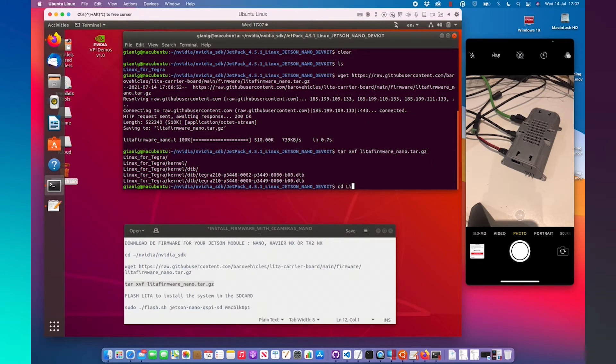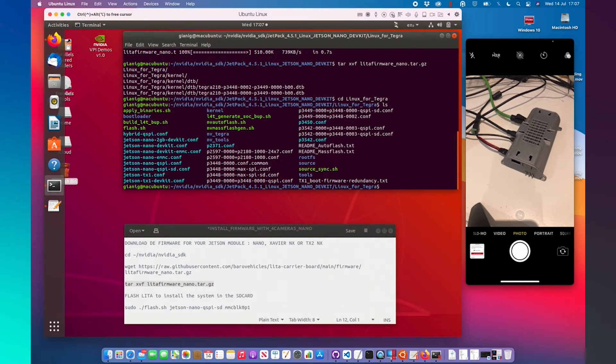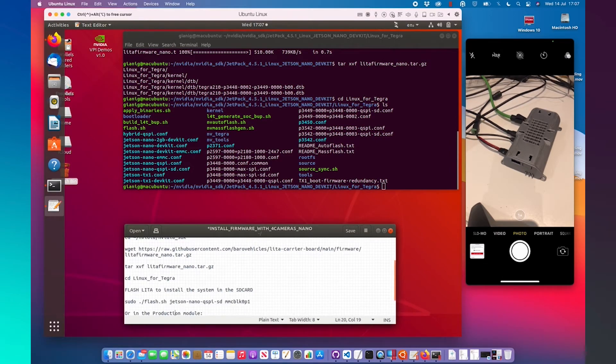Linux for Tegra. After that, we need to run CD Linux for Tegra. And finally, depending on the system we have, we can flash.